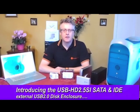Hi, welcome back to Dynamo TV. My name is Nick and I'm the Dynamo Group product manager. In this short video we're going to explain the Dynamo external hard disk enclosures.